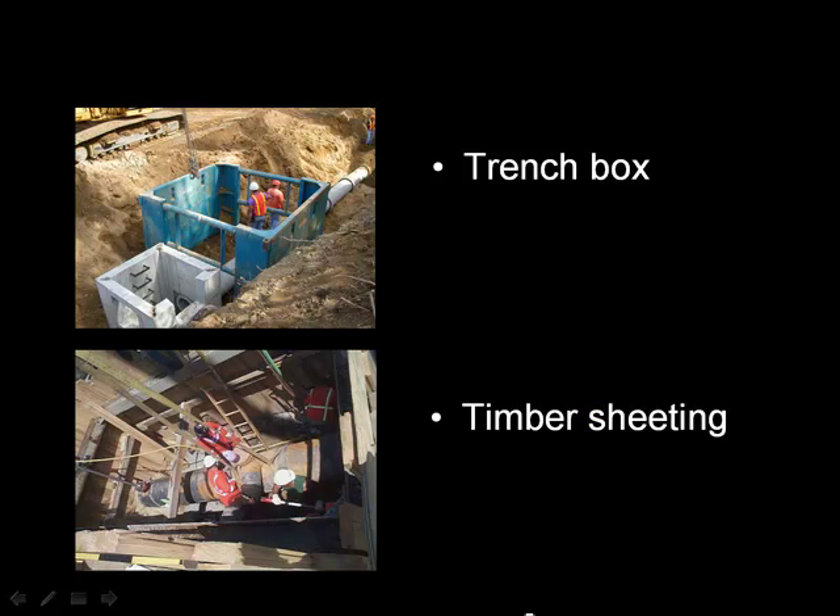I would like to summarize the material we've covered so far. The first device we looked at is called a trench box — a very simple device which gives you excellent protection, but some of the drawbacks are you need a great deal of open space and the space has to be free of any utilities. More commonly used is a system of timber sheeting, which you have all seen in use out in the street. It's a very flexible system because it can take any shape, is constructed with small easy-to-handle material, and can conform to and accommodate existing utilities.